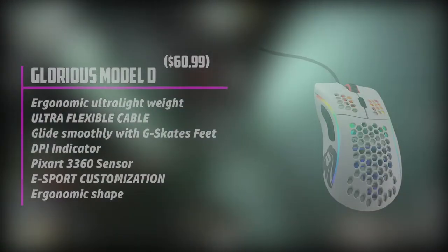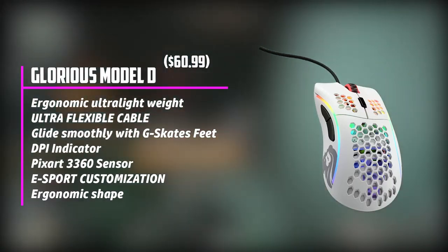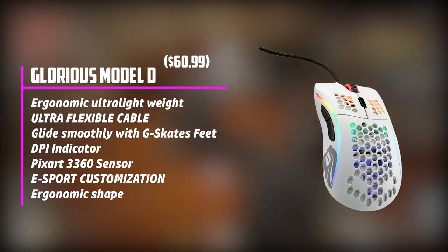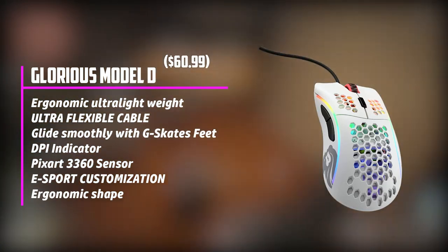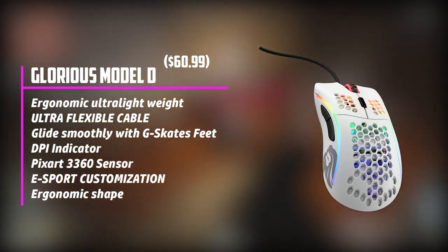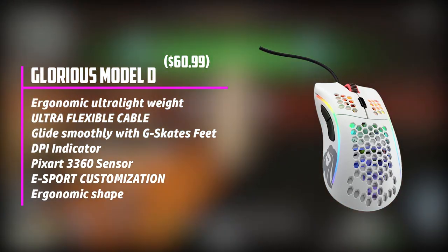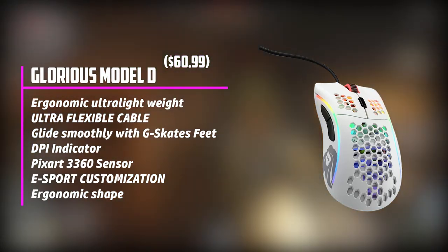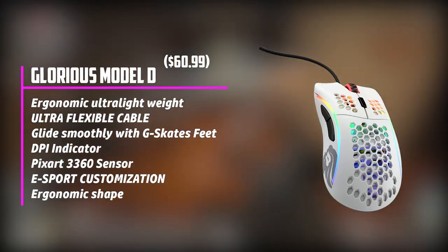At number 5 is the Glorious Model D, manufactured by the well-renowned Glorious PC Gaming Race brand — a dream mouse for many gaming professionals. It is a great combination of exclusive features that gamers with unique clicking styles desire. It can deliver 20 million clicks through its Omron mechanical switches, making it ideal for drag-clicking. The smooth gliding surface makes it even more appropriate, as the shape enables a quick burst of clicks. The ergonomic grip is a foremost factor for drag-clicking, and this mouse won't disappoint.